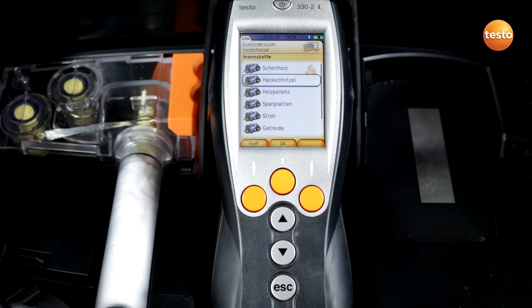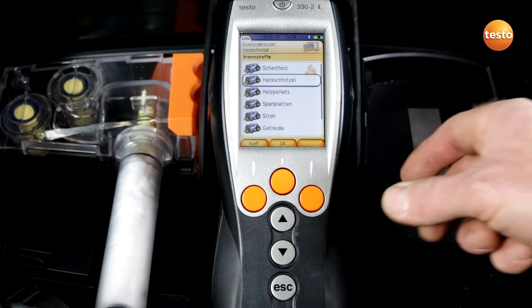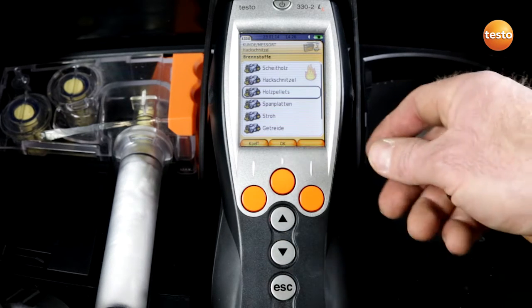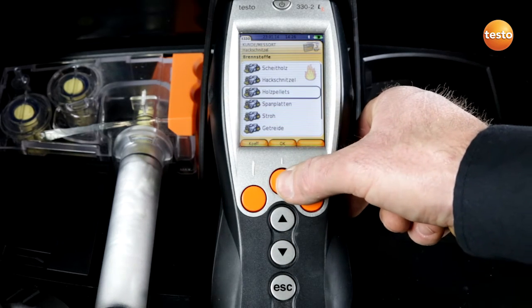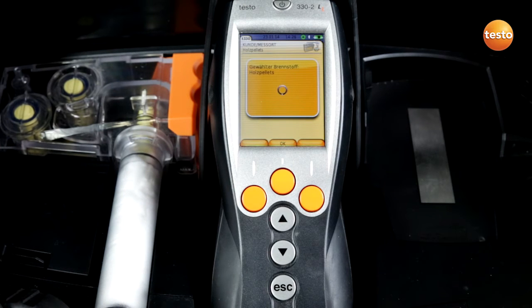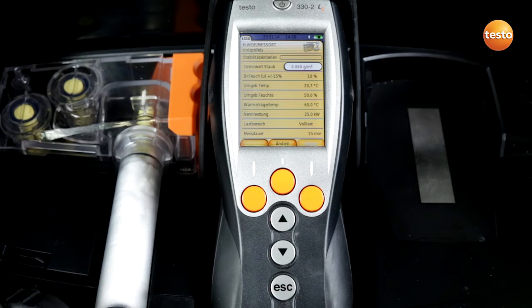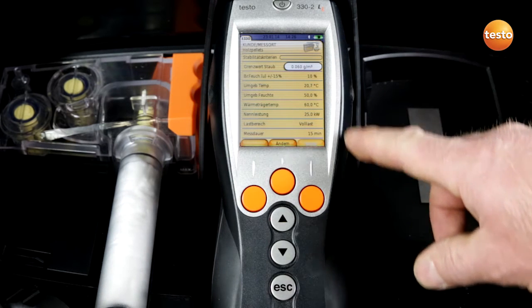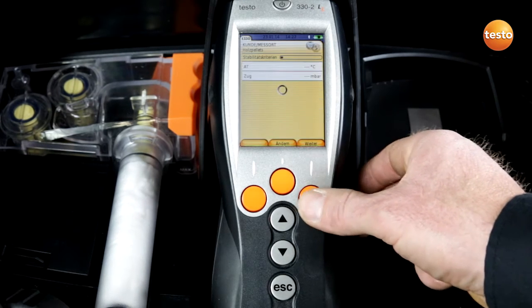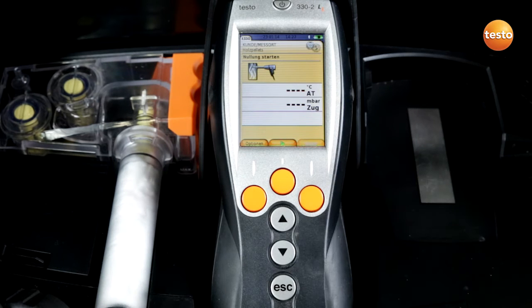Following this I select a fuel. I can move down with the arrow and confirm that we are dealing with wood pellets, and confirm with OK. During the stabilization time I can adjust the individual parameters. Once all the parameters have been changed I can start the zeroing with the continue button.